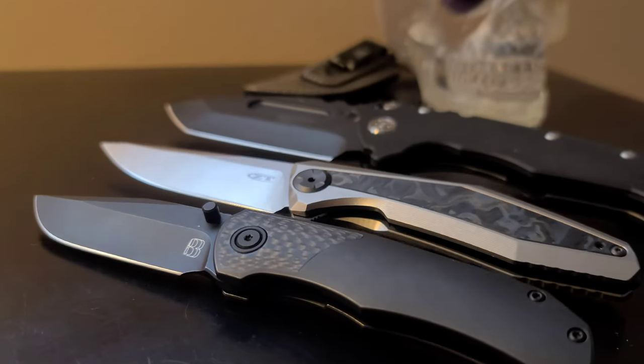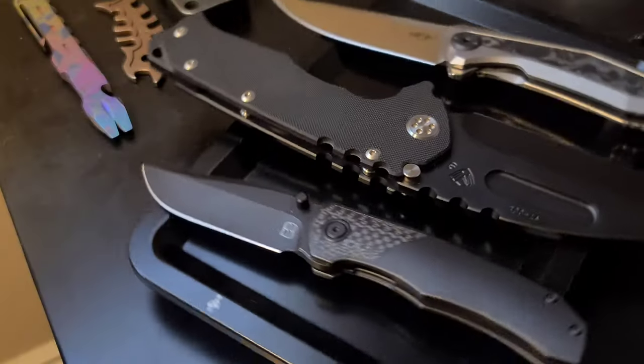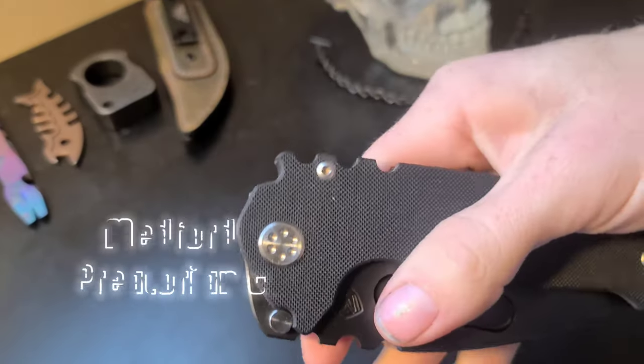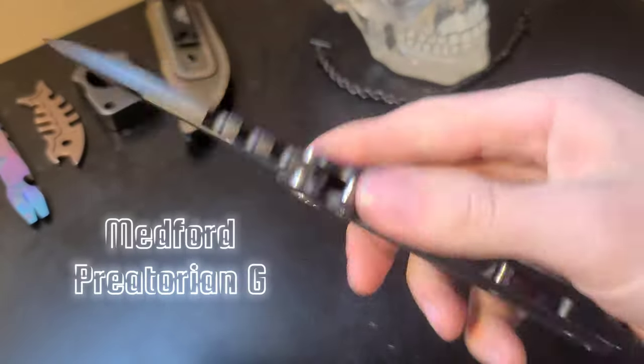Hey, what's going on? I've got here three awesome folding knives. The first one being this absolute beast — this is the Praetorian G made by Medford Knives.